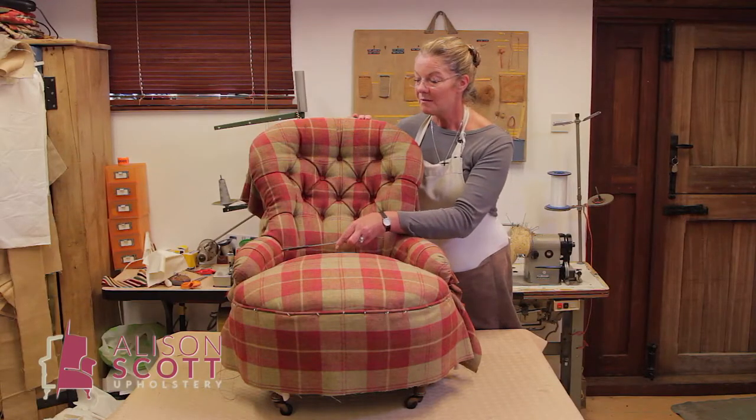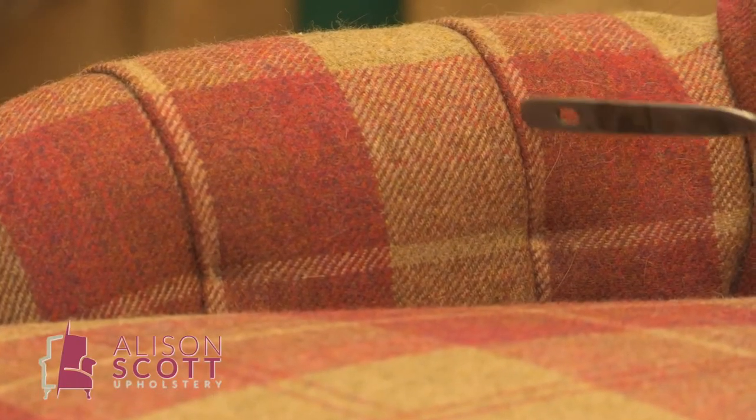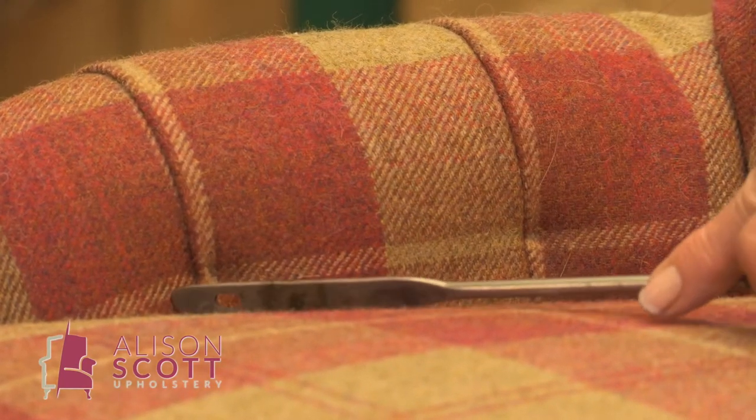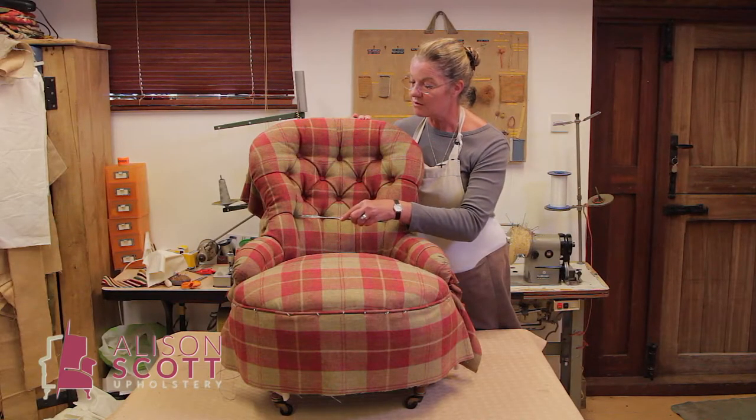We've also buttoned the arms, but the arms only throw up one vertical fold. With only one row of buttons, you don't have the diagonal fold.